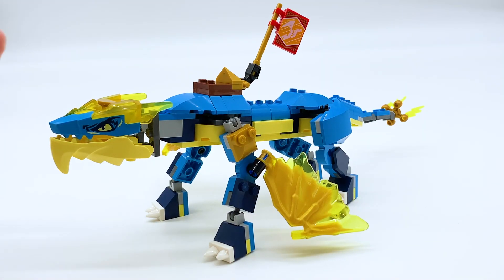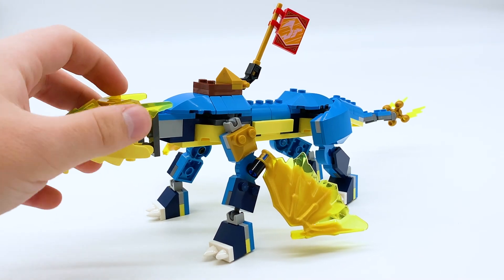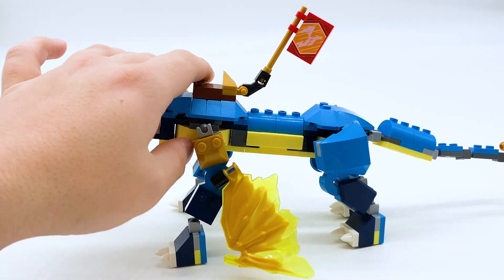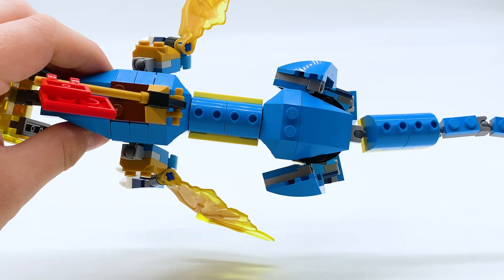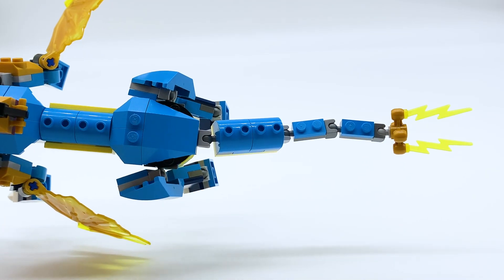And there he is, completely upgraded. I do think he looks better non-upgraded. The middle part of the body doesn't look great — it's just a little bit too thin — so as a whole it makes the build feel a little less complete. The extra joint in the tail also just feels a little bit unnecessary.